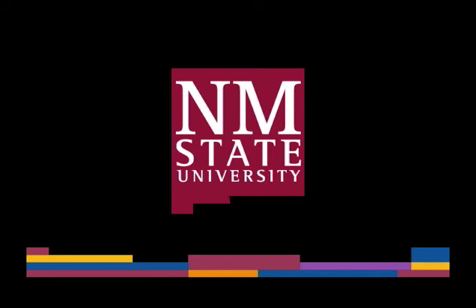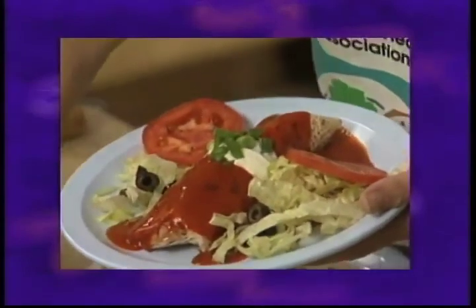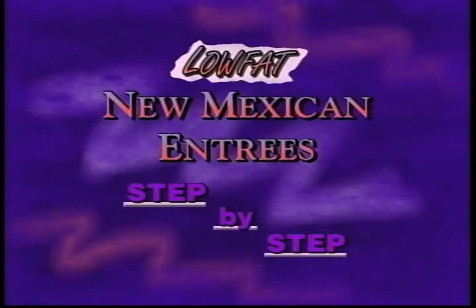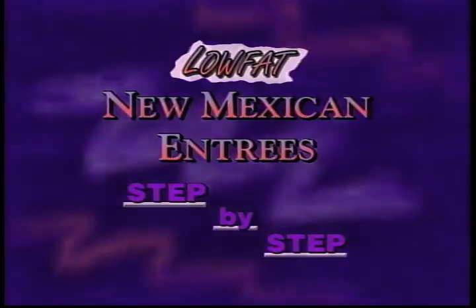The following is a production of New Mexico State University. Welcome to another episode of Long Live La Familia, our nutrition soap opera series that speaks not only to our heart, but also to our appetite. I'm Keri Bachman, your host for the series. Today we're going to be doing something a little bit different. Instead of watching an episode that features our Sierra family, we're going to be treated to some preparation of food — three of the Sierra family's favorite recipes, which are New Mexico entrees we all enjoy.